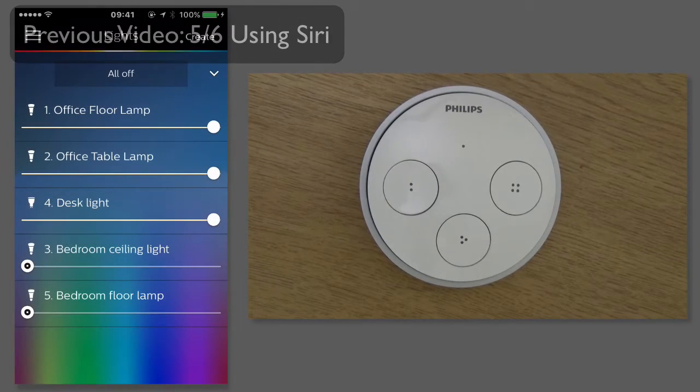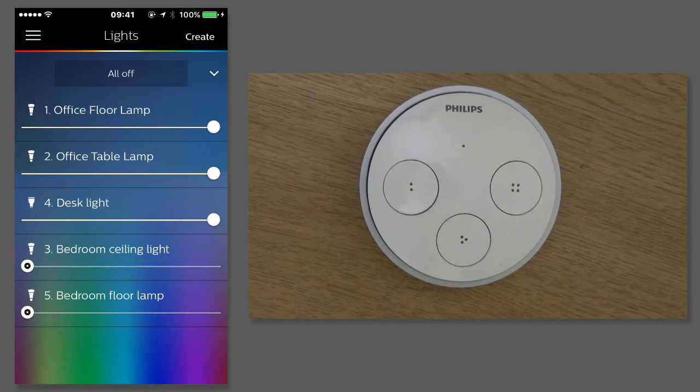The Philips Tap is an optional accessory for the Philips Hue system and it's essentially a light switch. So whilst it's very good being able to control the lights using your smartphone, often it's much quicker just to use the light switch. The Philips Tap allows you to have four different programs, one of which is to turn all the lights off and the other three are various different scenes.